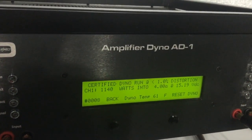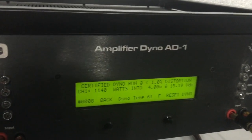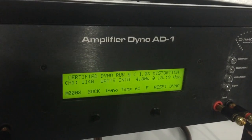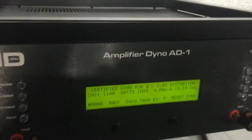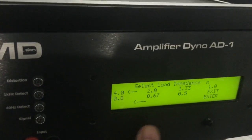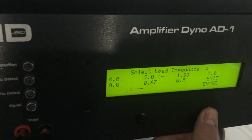1140 watts, 15.19 volts — that's our four ohm certified result. I will rerun this on our 12-volt bank to give you a little different numbers. We're really using the 14-volt bank here to give our one ohm and half ohm numbers. I will show you the two and four ohm on our 12-volt bank later.